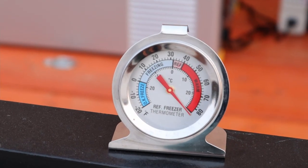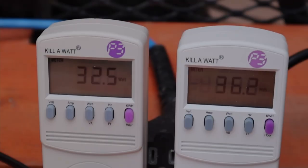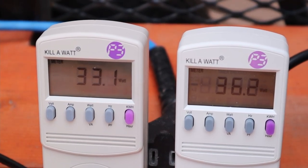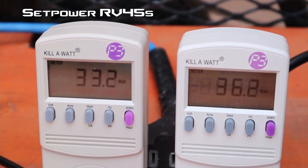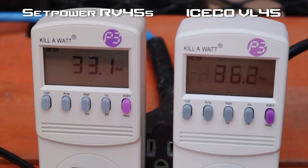I started this test at 7 p.m. tonight and it's a little bit over 80 degrees. Both fridges are running off AC power and I'm tracking all the power consumption via these kilowatt meters. The one on the left is for the Setpower fridge — it's set on eco mode pulling 33 watts. The one on the right is for the Iceco fridge, also set on eco mode, pulling 36 watts.